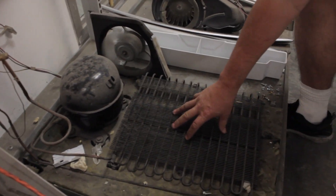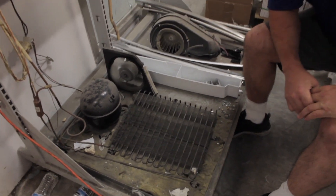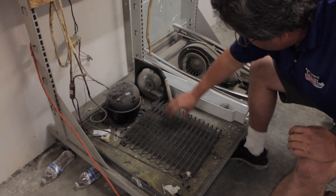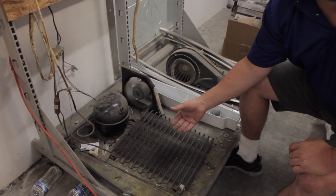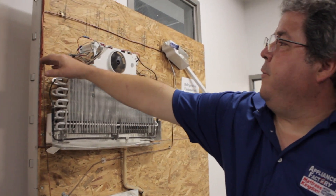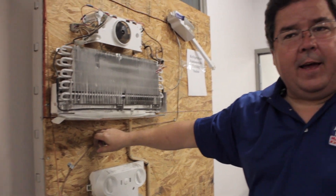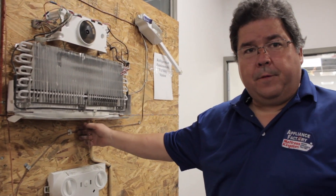It goes into this, which is the condenser. What this does is start the process for the Freon to go from a vapor state to a liquid state. As it goes through this, air is blown across it, which helps pull the heat out of the vapors. Over time, once it leaves here, it goes up. Have you ever felt around your fridge — you've got that warm area around the outside? That's what this is. This is called a hot gas emollient loop. This is also pulling heat out of the vaporized Freon.